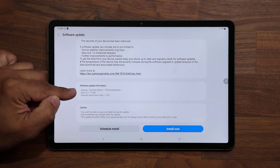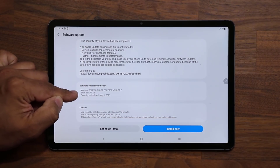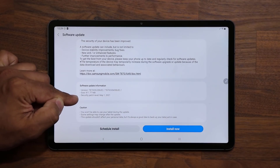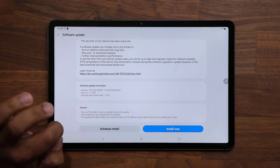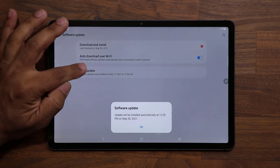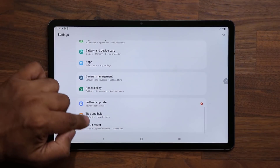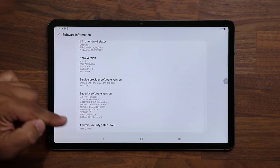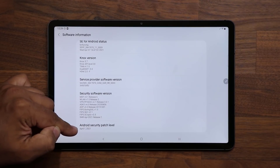The size of this update is 411.77 megabytes, and the security patch level is May the 1st. If I go back and go into About Tablet and tap on software information, my current security patch is April the 1st. So we are getting the latest security patch.